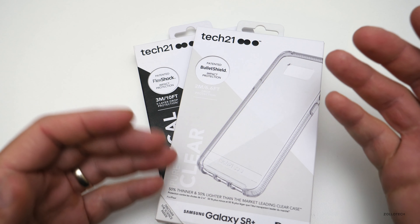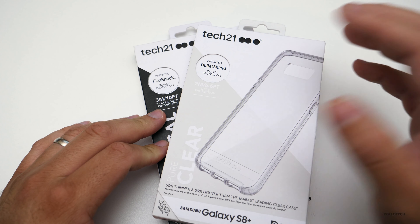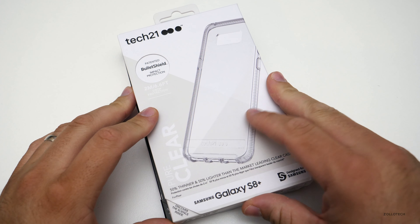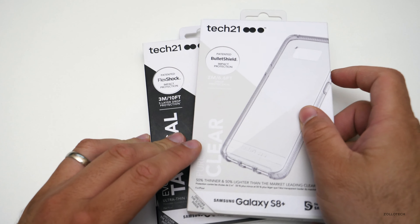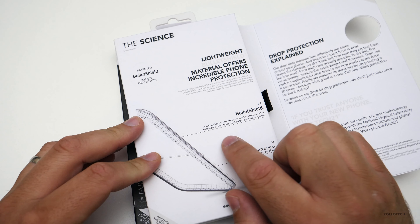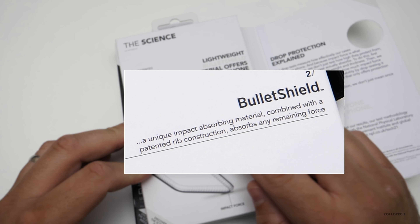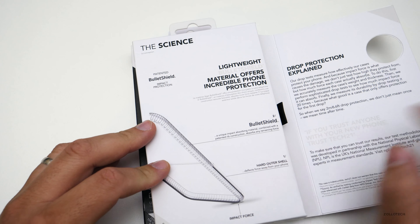I want to make clear this is not a sponsored video, but they did send these so we could take a look. This is their Pure Clear case, coming in at about $39.95. They tell you the science of how it's made right on the box, which I really like — it's a unique impact-absorbing material combined with a patented rib construction that absorbs remaining force.